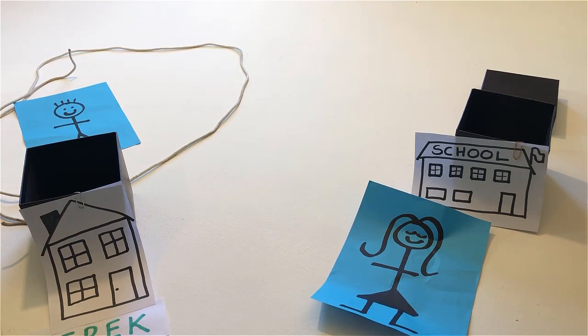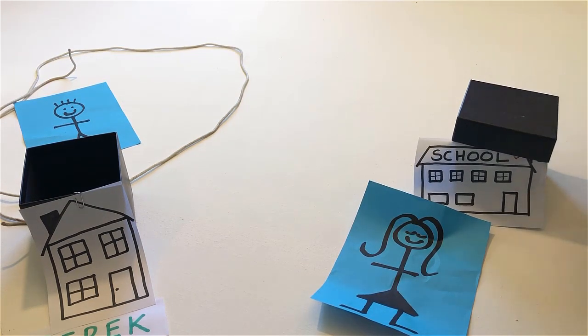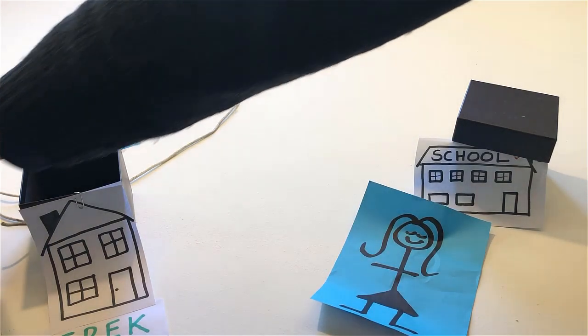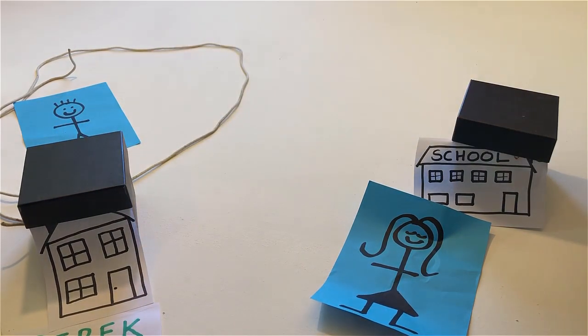Close Jane's school. Close Derek's house. If Jane is in front of her school, remove her and put her on the roof of her school.